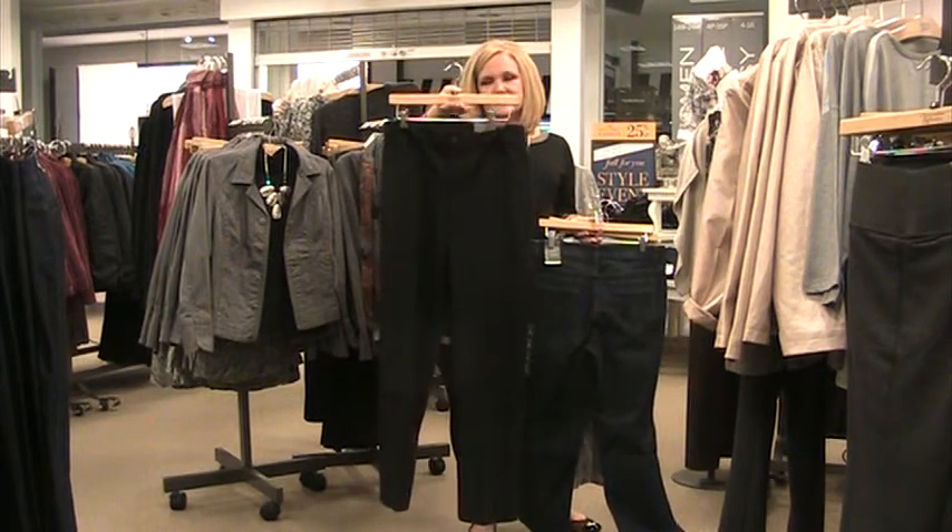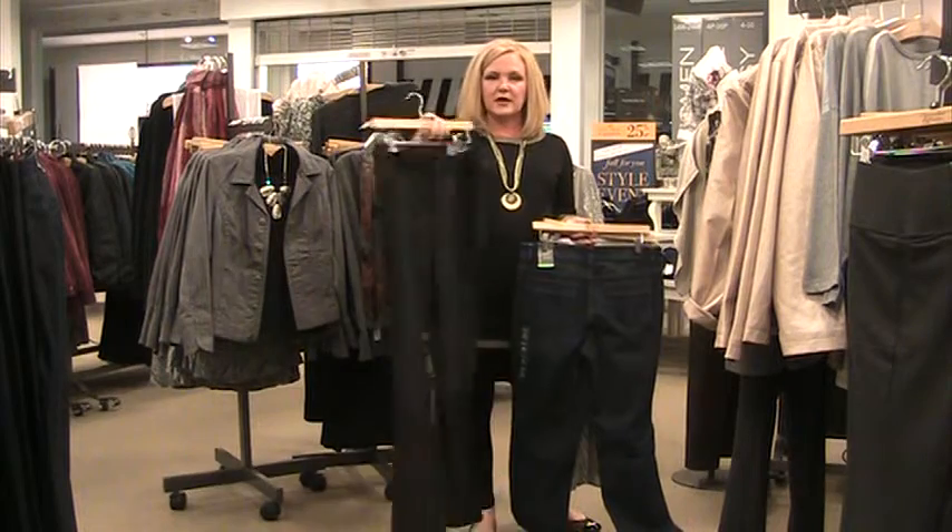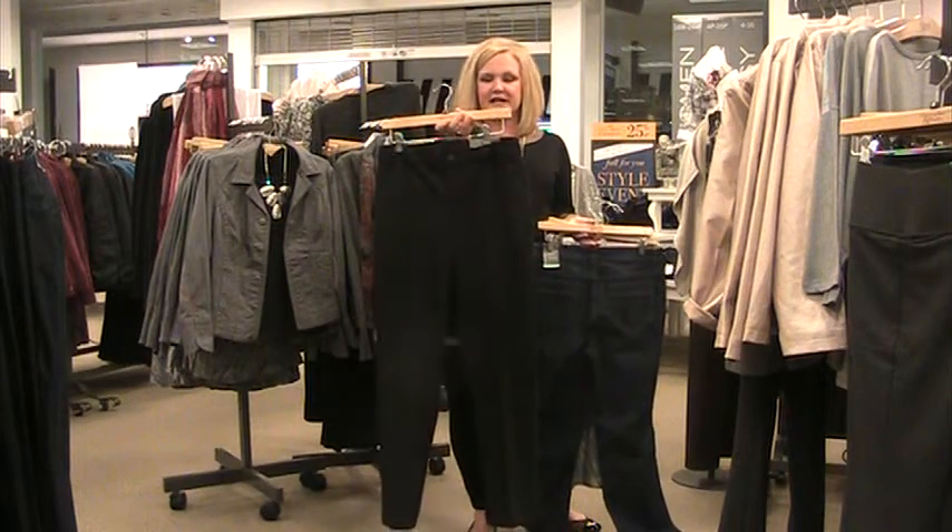And then for a dress pant in a straight fit, we've got our Uptown pant. This is a fabulous fabric — it's machine washable and dryable, very easy care, and it has a great look on.